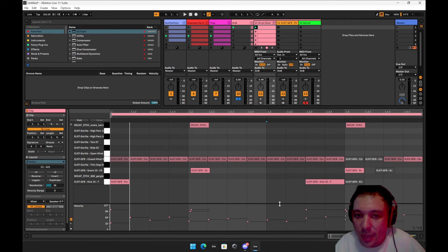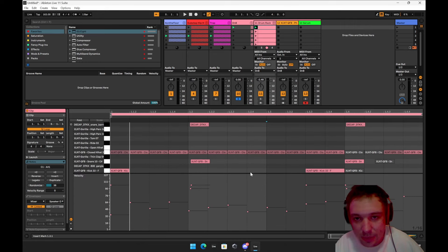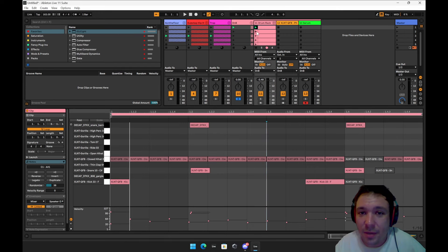If you're going to do hi-hats, do the hi-hats, then hit the randomize button, and just play with it. Honestly, that's basically drum and bass right there.